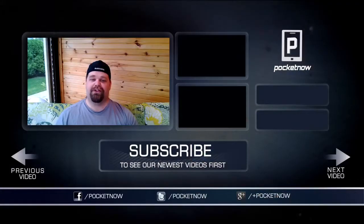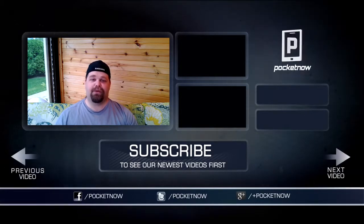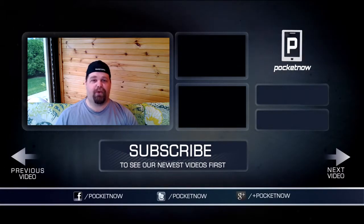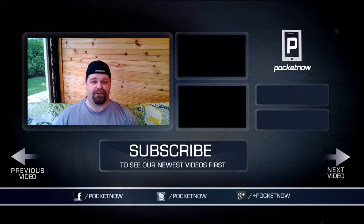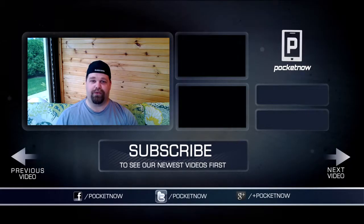That's going to do it for our hands-on review of the Touchpad Go, the little tablet that could — HP just wouldn't let it. If you like the video, give us a thumbs up or a share. You can subscribe and follow us in all the usual places. You can follow me on Twitter at Dead Technology. Once again, I'm Adam Dowd with Pocketnow.com, and I thank you for watching.